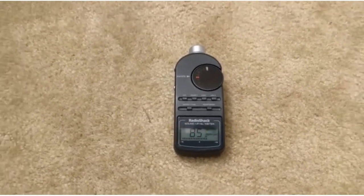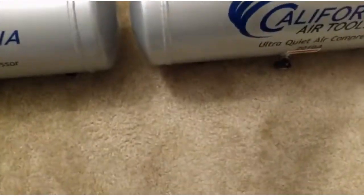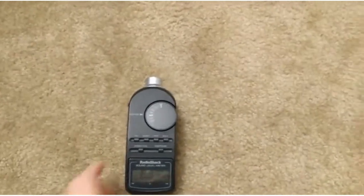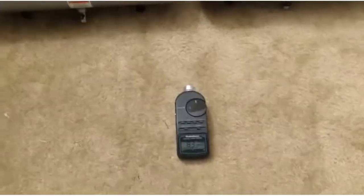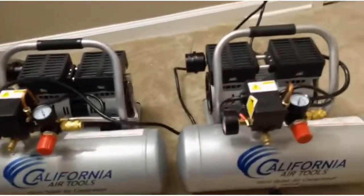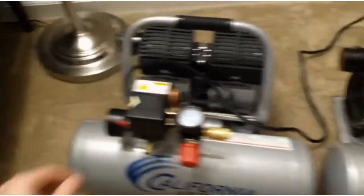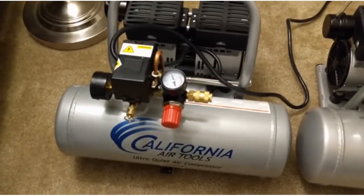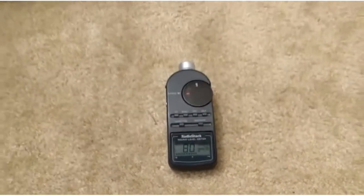I've done this measurement in a couple of places — from across the room, this one is actually slightly quieter. But the SPL meter says one thing and my ears say another. You can sort of make your own judgments.